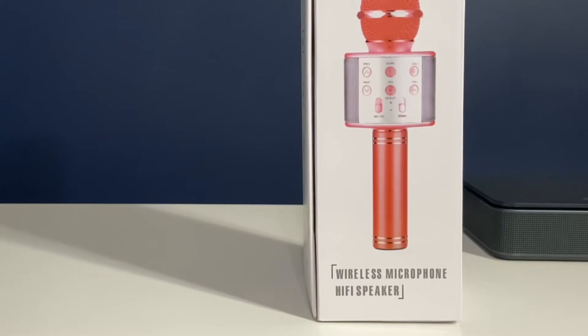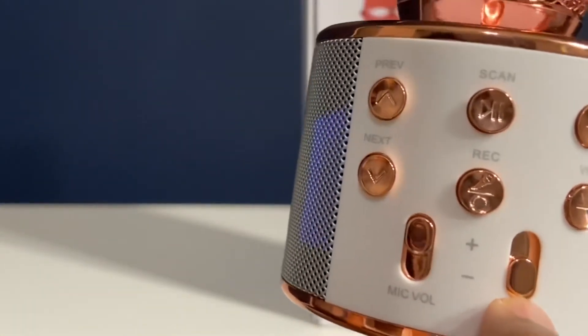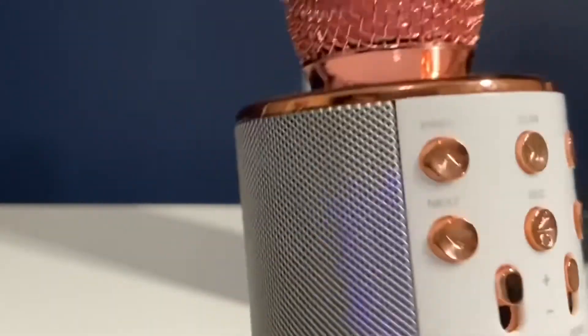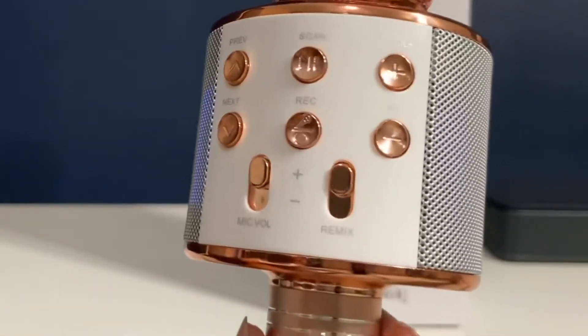Without echo: 'Hello, how are you guys? Welcome to Pradesh channel.' As you can hear, there is no echo. If I move the slider up — remix is now at the top — 'Hello, hey guys, welcome to Pradesh channel.' It really sounds good. You can use this mic for parties or even outdoors.